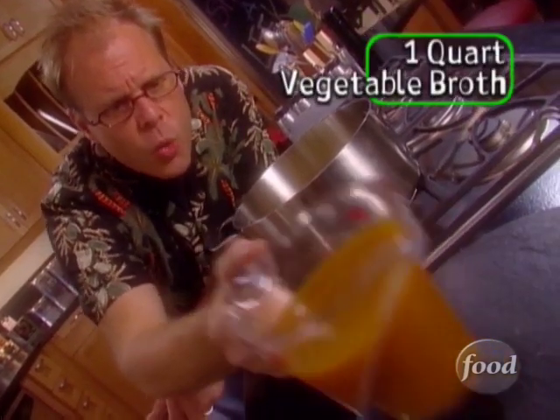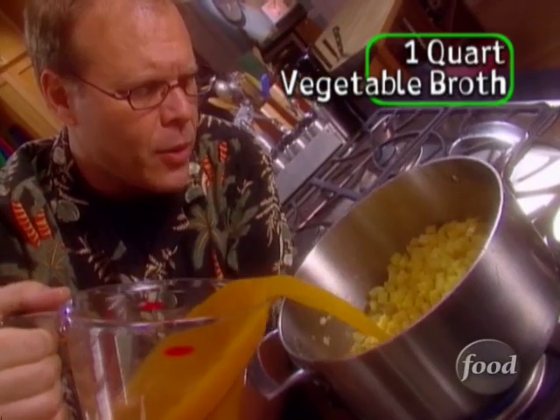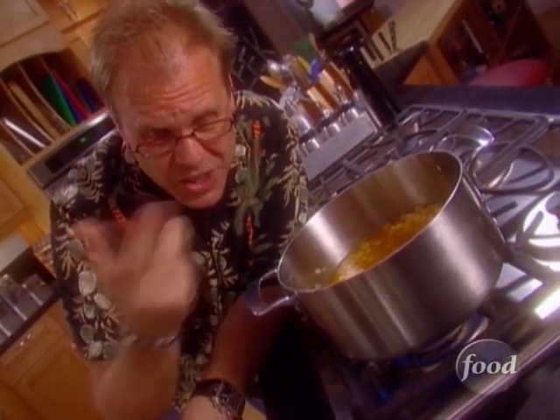We'll also add one quart — that's four cups, two pints — of vegetable broth. You can make your own or use packaged. If you do, I like to go with the kind that comes in cartons, organic. I don't like the canned kind — it's got a cooked flavor and it's usually too salty. Jack the heat up to medium-high, bring this just to a boil, then back down to a bare simmer. Put the lid on and let it cook for 45 minutes. I know, seems like a long time, but believe me, you will be rewarded with a very, very fine texture.